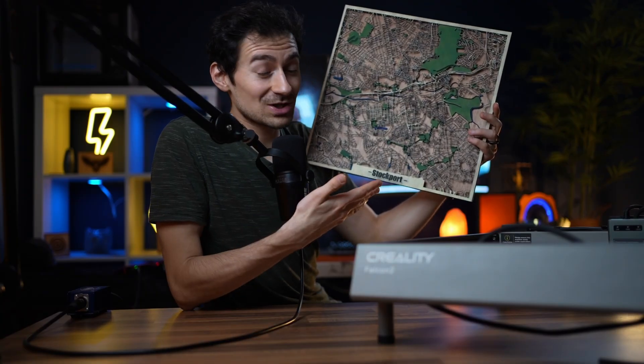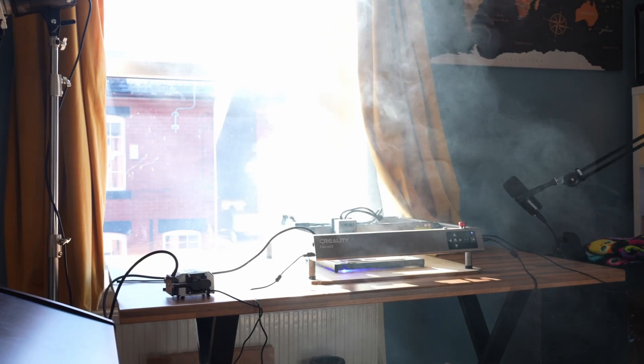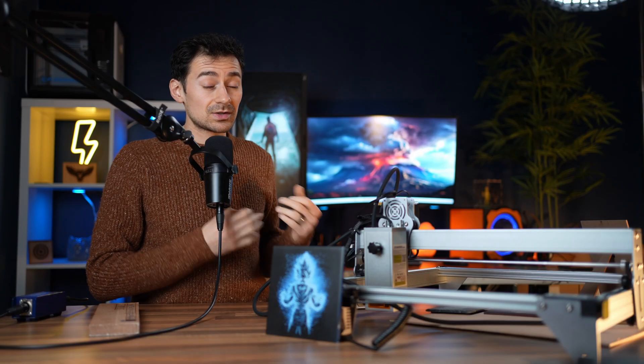You definitely cannot cut or engrave intense projects without an enclosure box — many projects produce a high amount of smoke and toxins. Without an enclosure, even with a window open, the room gets quite smoky on tough projects. With an enclosure box, the difference is clear. I've been using Creality's enclosure box and it's been working great on all the laser engravers I've tested — I have a link in the description below.